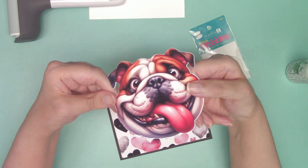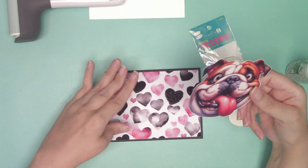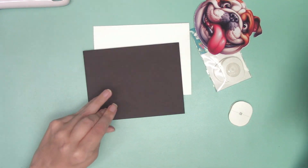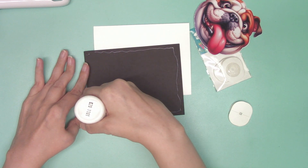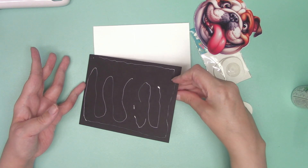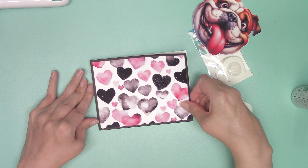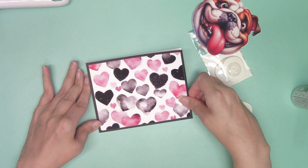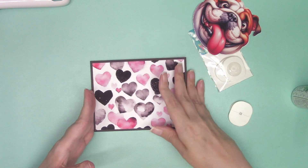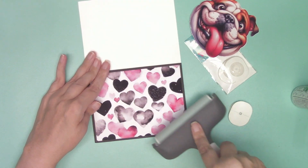This cute little guy is from Creative Fabrica — he's a clip art from Funny Dogs. We're going to put him on here after we attach this to our card base, so put glue on it. Make sure I got it the right way. Going to open it up so I can brayer over it and get good adhesion with the glue.